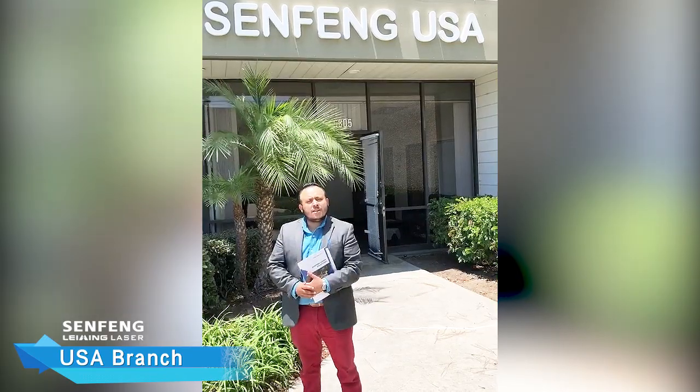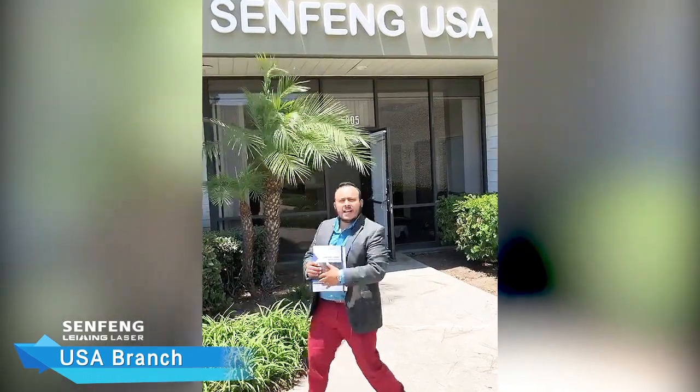Hello everyone, it's a beautiful day here in California, city of Los Angeles. My name is Francisco, here with Seng Fan Laser. I'm going to go ahead and give you guys a quick walkthrough of our facility. Come on down.